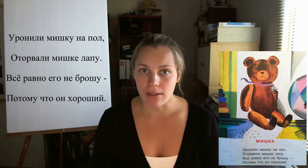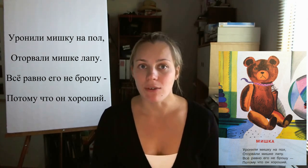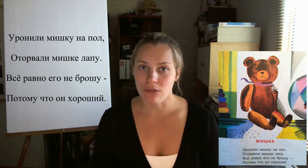Уронили Мишку на пол. Оторвали Мишке лапу. Все равно его не брошу, потому что он хороший. Now, the professional translation of this poem in English sounds like: On the floor lies Tiny Teddy. Half a paw is gone already. He is tattered, torn, and lame. Yet I love him just the same.